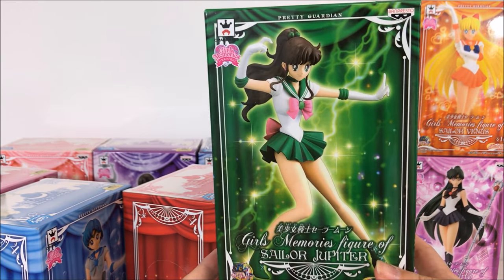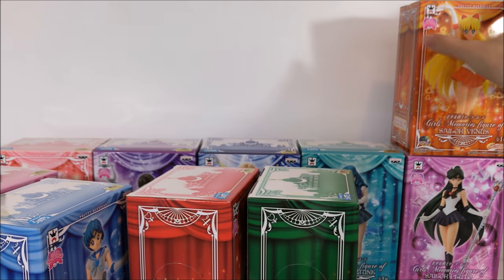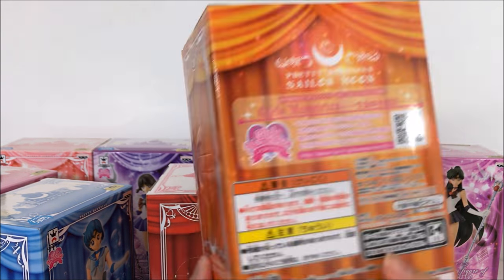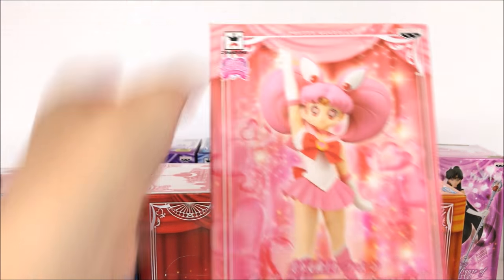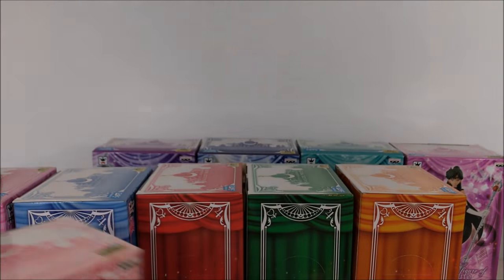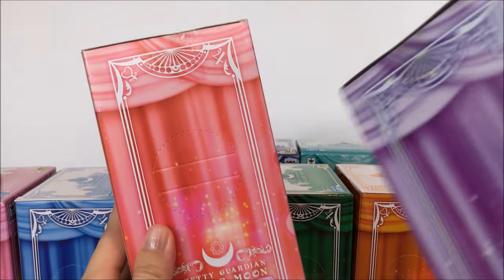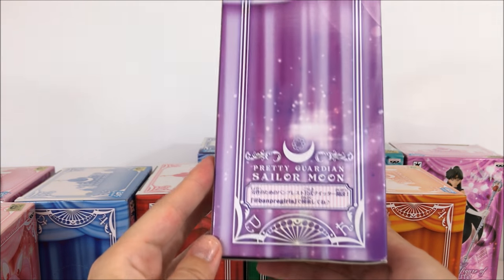I've been waiting on these for a while. I got the first five including Pluto in one shipment, then waited for the rest, but they were accidentally shipped to the wrong state. I eventually tracked them down and got them all today. The first five have the Moon Kingdom on top, and then Chibi Moon's box has a bunch of hearts behind her. These ones have the planetary symbols on the side for the inner guardians, and the outer symbols on the second set.